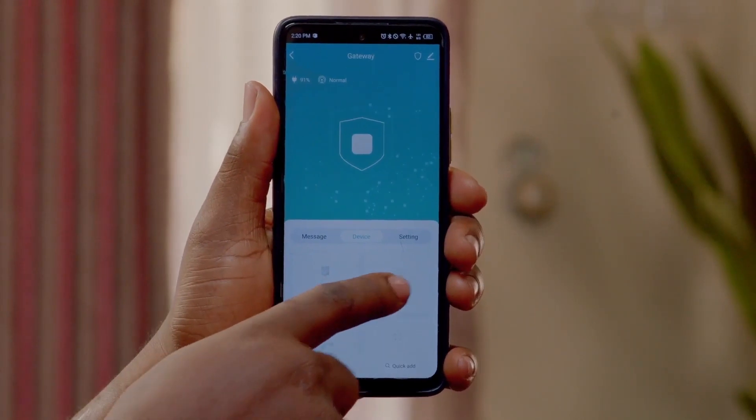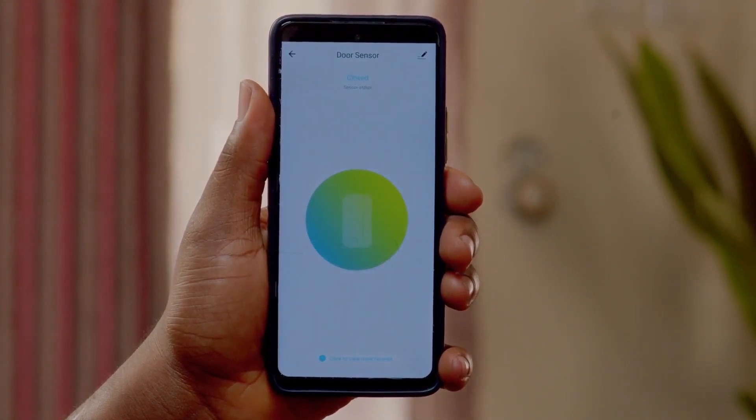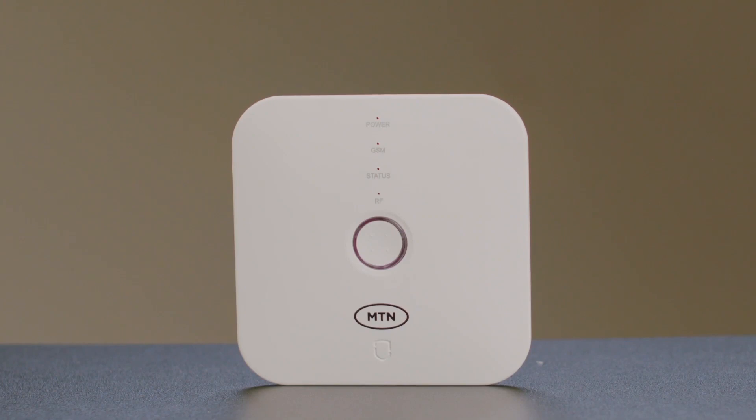Select the motion detector option. This should reflect on the app in seconds. Your Gateway device has been added successfully. Click Next on the app.